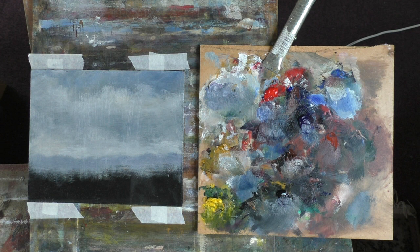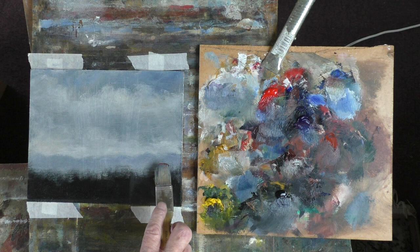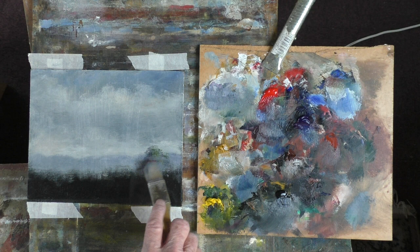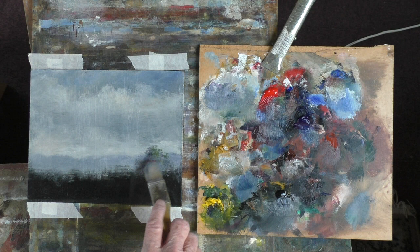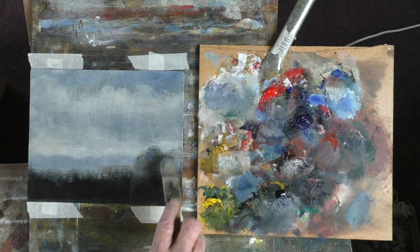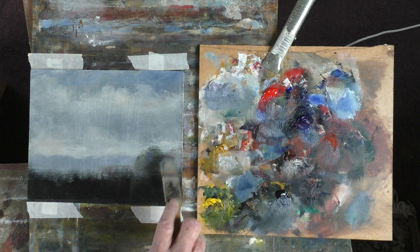Now my favourite green — I don't use greens very often. I prefer to mix the three primaries and then beef it up if I need to with a bit of Payne's grey. So a bit of red, bit of blue, bit of yellow. Let's go up here a bit. Got some warmer colours in there, cover up some of that background. A bit of shadow in there.